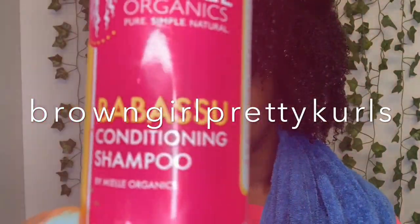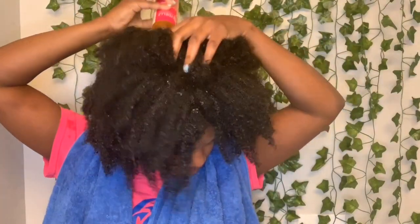We're going to start using one of my favorite shampoos ever by Mielle Organics. I'm going to start out by applying the shampoo directly to my scalp, because that's typically where we want to focus on getting all of that dirt and grime out — that's where our hair grows from the root, so we want to clean the scalp really well.